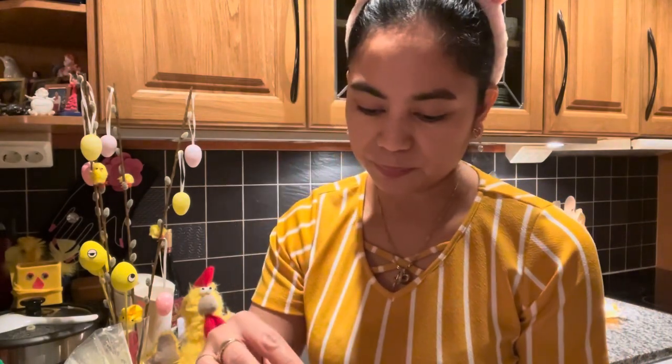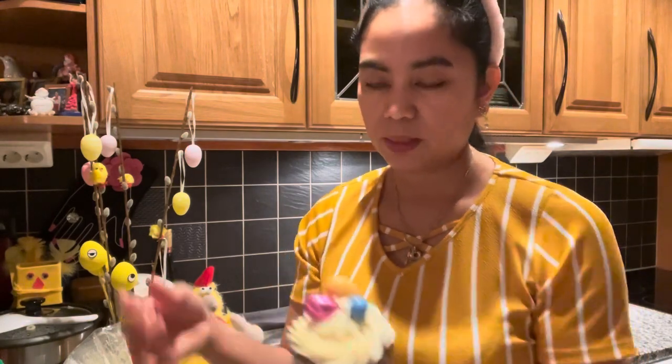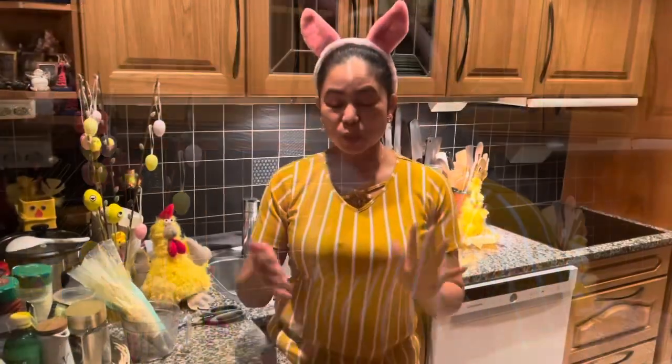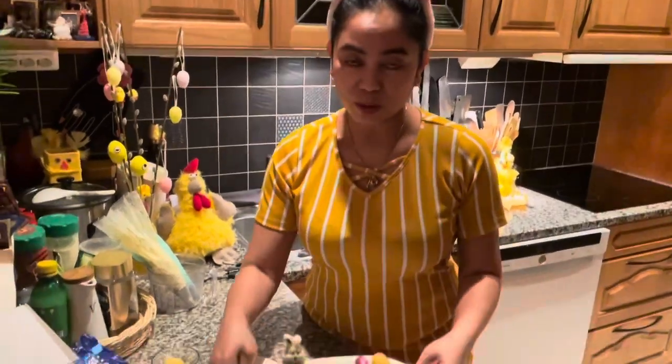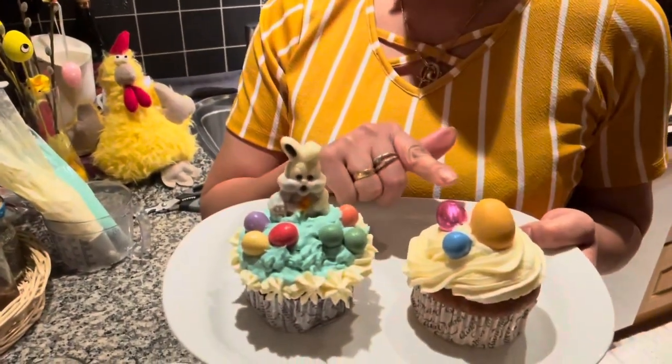And another one — I put this big egg on top. See? Now we have a tall Easter cupcake. It's so simple! Don't make any problem out of it — just come to your children and make fun in the kitchen. We have the finished product: the Easter bunny cupcake and a simple Easter cupcake.